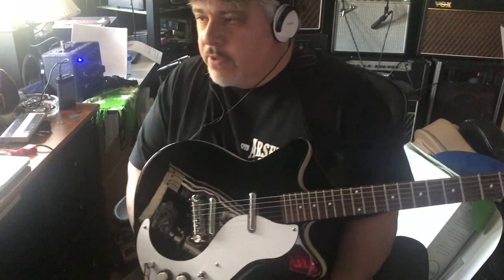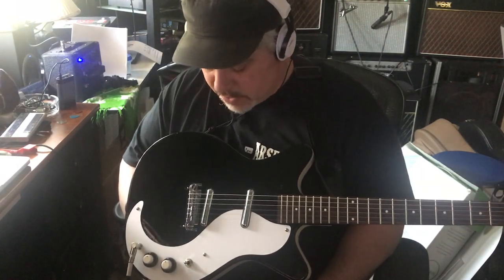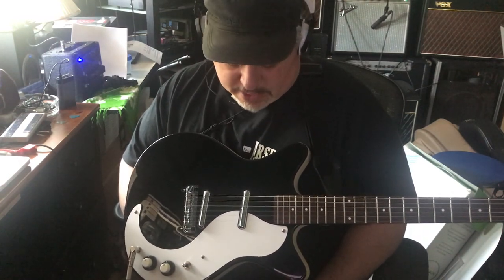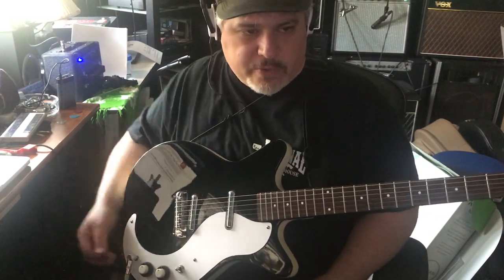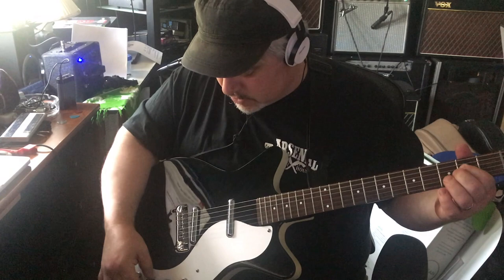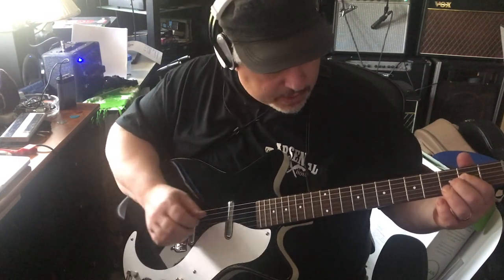My first impressions of this guitar were like last year when Chip just handed it to me and I played it a little bit and I was like, wow, that sounds a lot better than I expected it would. So the sound was the first thing that hit me. And the second thing that hit me is that it feels like it's three pounds — it's really, really light. So two things in its favor: a very unique sound and it's really light.